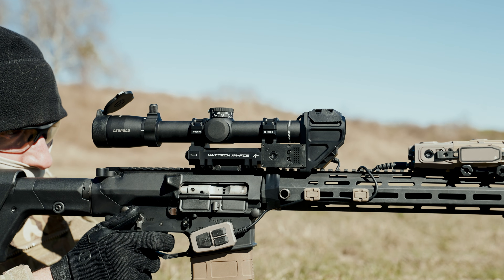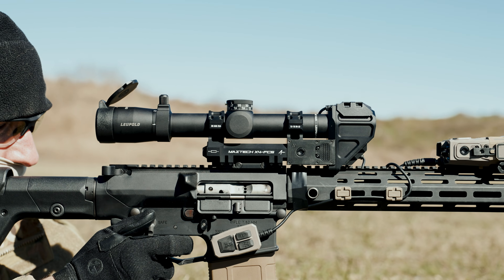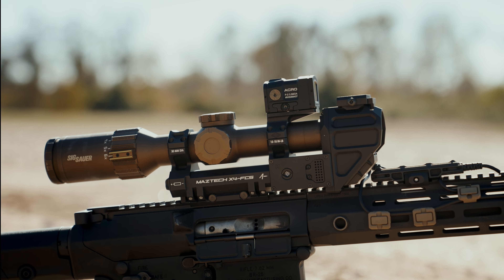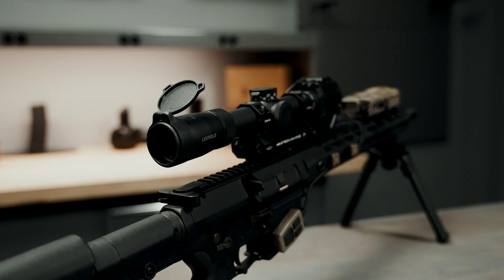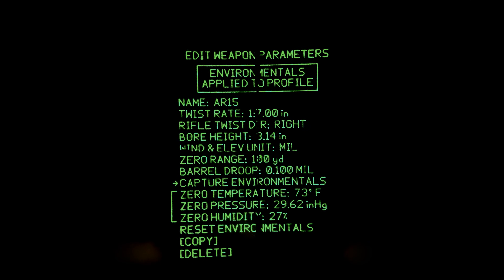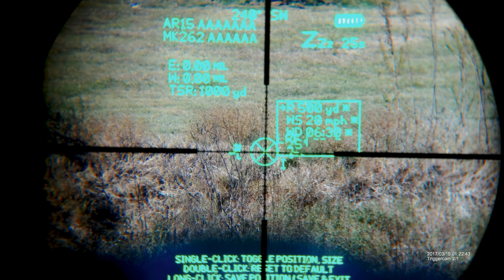The Maztac X4 FCS is a fire control system that pairs with your existing LPVO, acting as a powered scope mount that provides real-time ballistic calculations for first-round hits on target, even out to the maximum effective range of your ammunition. The X4 FCS utilizes applied ballistic software to combine range, environmental, geographical, and user-supplied bullet and firearm data to provide a precision aiming reticle projected into the user's LPVO via a bright green HUD with a customizable layout.